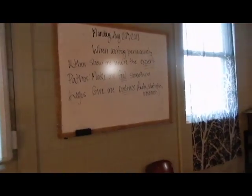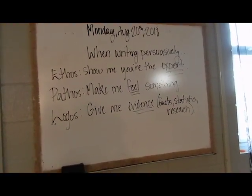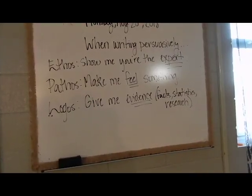My team teacher put up a reference on the board to keep students from getting confused. It says: when writing persuasively — ethos: show me you're the expert; pathos: make me feel something; and logos: give me evidence, facts, statistics, and research.